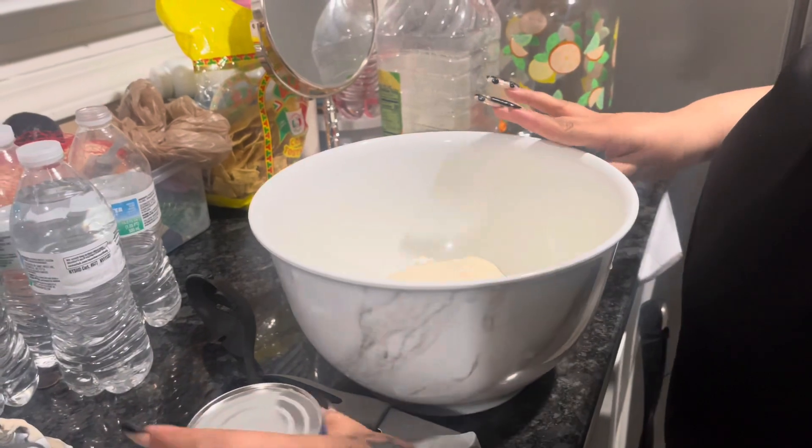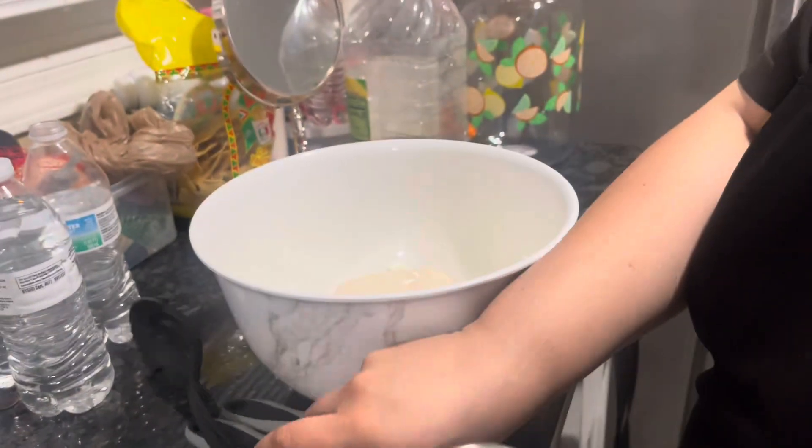And the next thing I'm gonna add is the sweetened condensed milk.